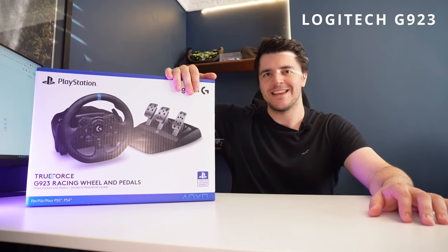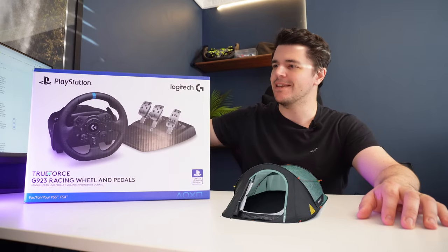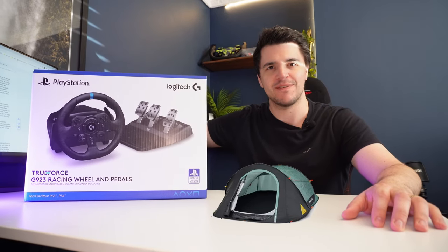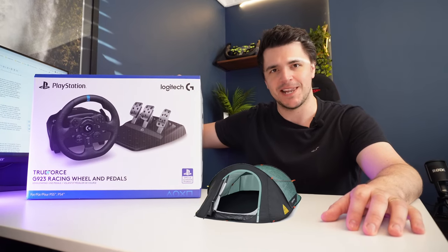The Logitech G923 is to sim racing equipment what a pop-up tent is to camping. It'll give you a nice easy introduction with little complexity and it won't cost an arm and a leg doing it, but if it turns out that you really like camping, you're going to want a better tent.